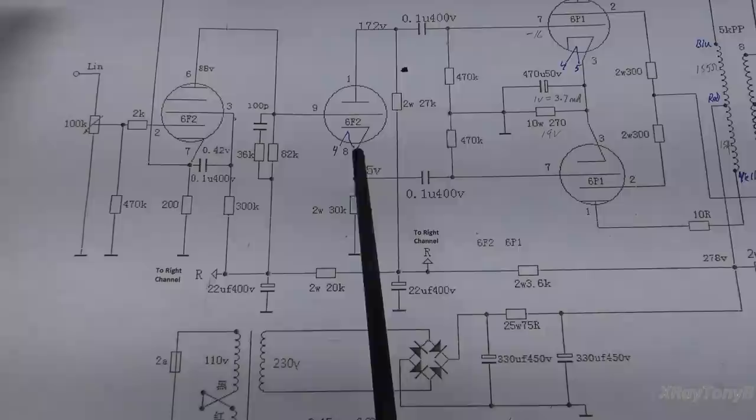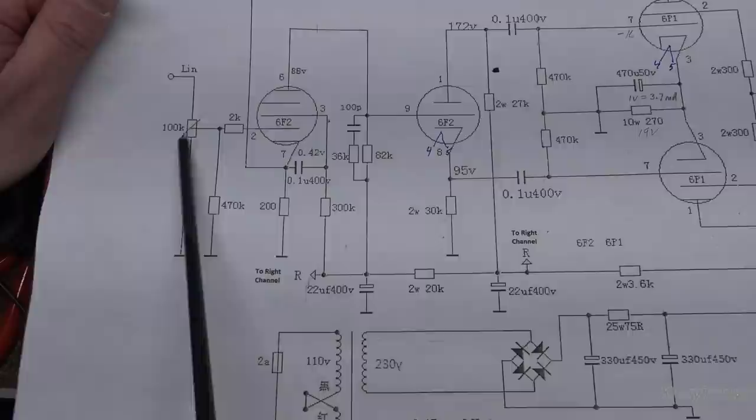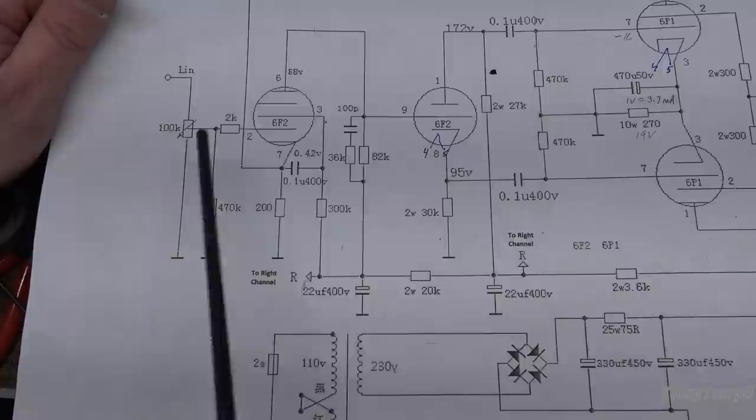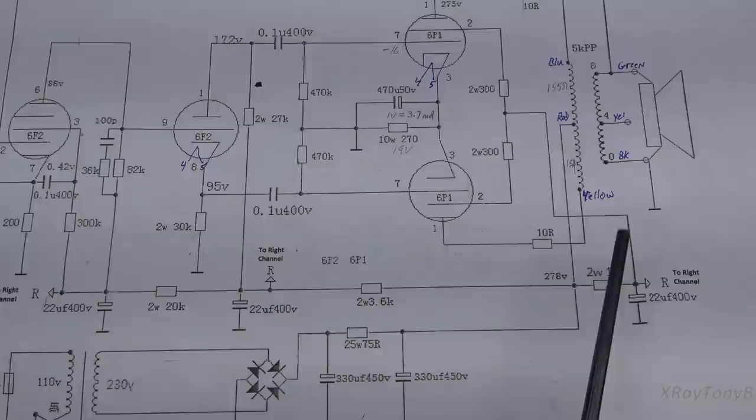What we're going to do first is feed a signal into this input. By the way, I have this pot wired backwards — I'm going to have to flip it around on its little circuit board. It's not really marked on the silk screen which side you're supposed to mount it on, so that's an easy fix. But right now we're going to feed a sine wave in here and see what we get out at the speaker terminals across an 8-ohm load.